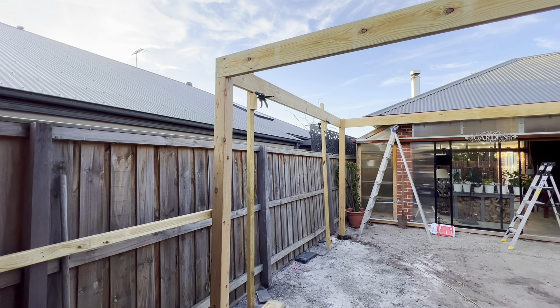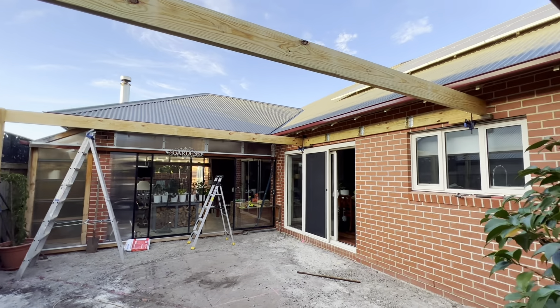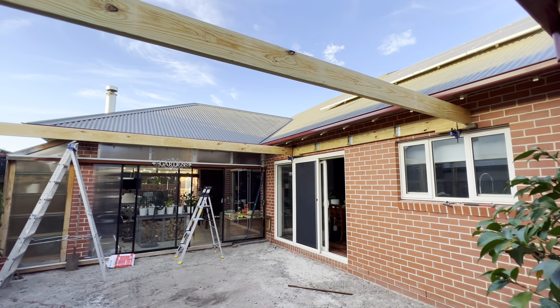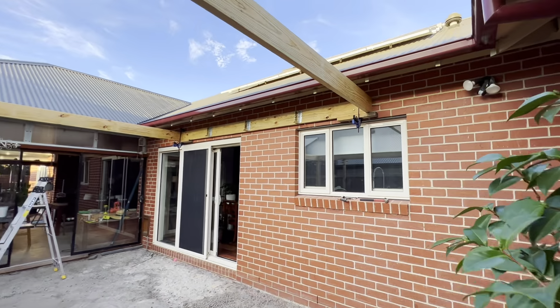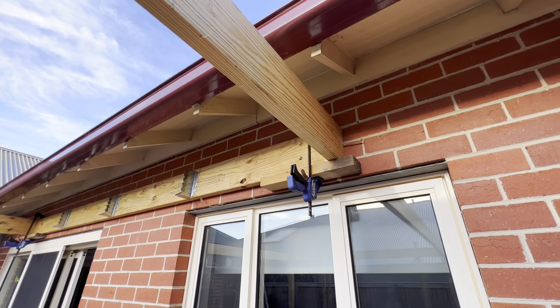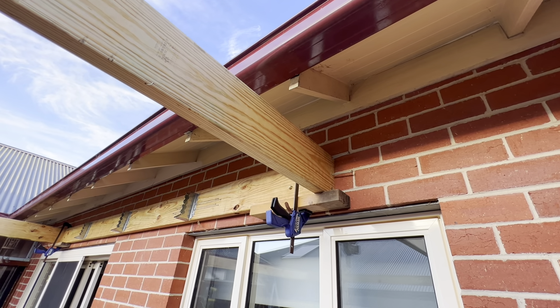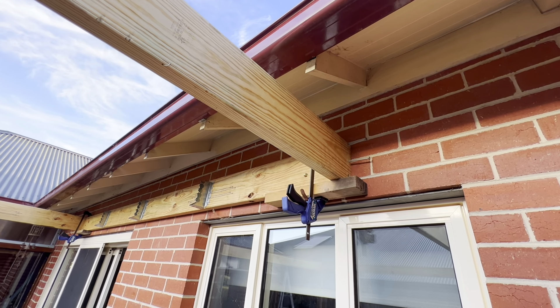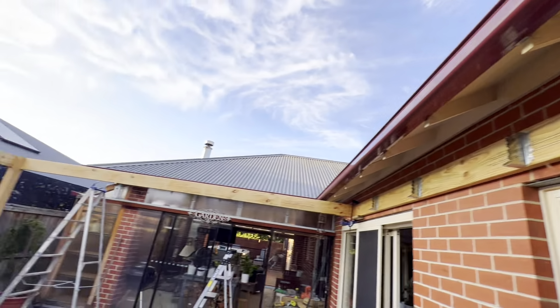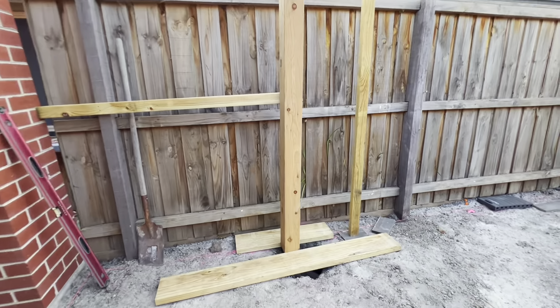Here we are on day three. I'll take you through all the steps as to how we got to this point. Starting at this end, we've got our blocks up here — the whole purpose of the block is to take the support of this beam so we can basically lift this beam in place and rest it on that block.